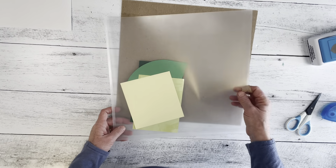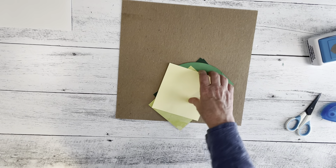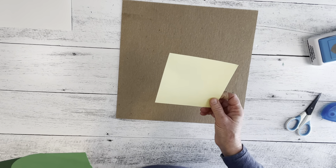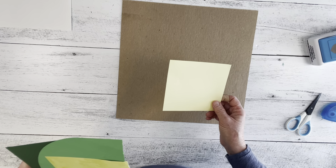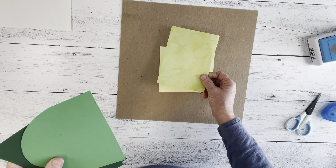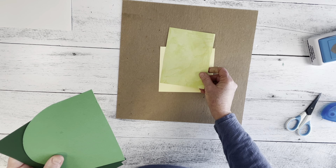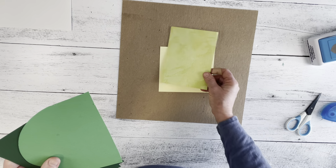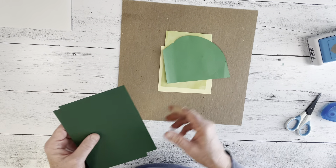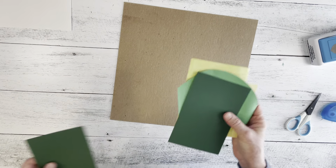I used these papers and cardstocks. This yellow is from the National Scrapbook Day cardstock pack from 2023. This other piece is also from the National Scrapbook Day packet — I can't remember if it's the extra pack or the project recipe pack, but it comes from one of those National Scrapbook Day packs for 2023. And then I have green cardstock and dark green cardstock. That's all I need for the papers and cardstocks.